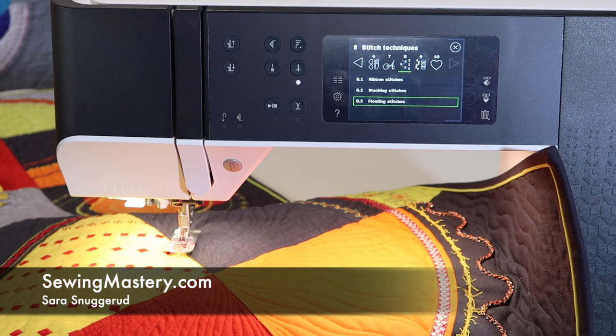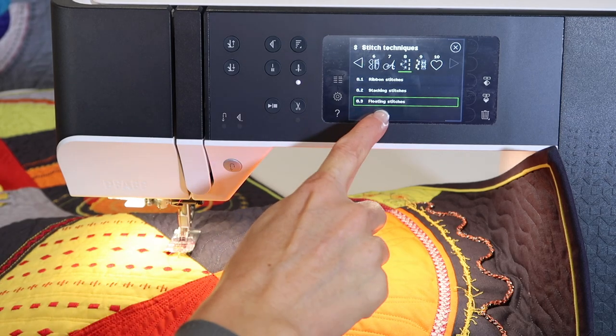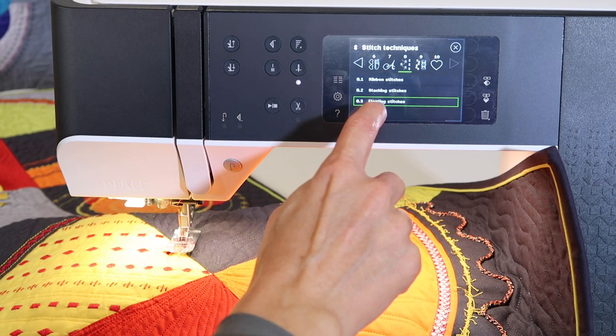The Pfaff Quilt Expression 720 has some amazing decorative stitches that are usually found on top-end Pfaff machines, but they have trickled down. I want to show you what floating stitches are — this is kind of a new thing. You'll find them in the Stitch Techniques area 8.3.